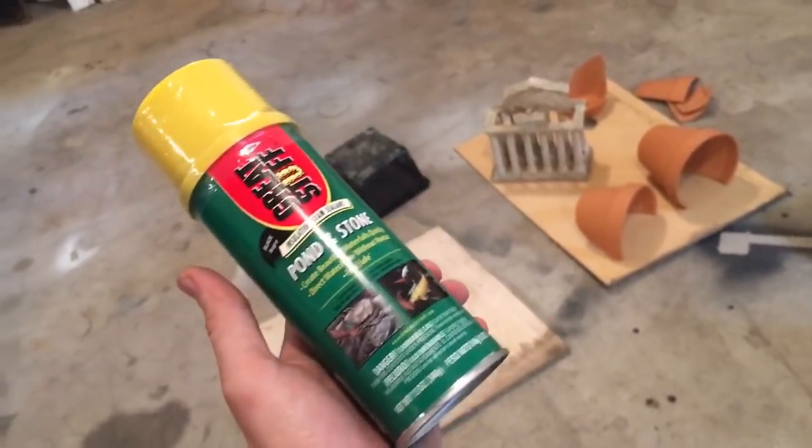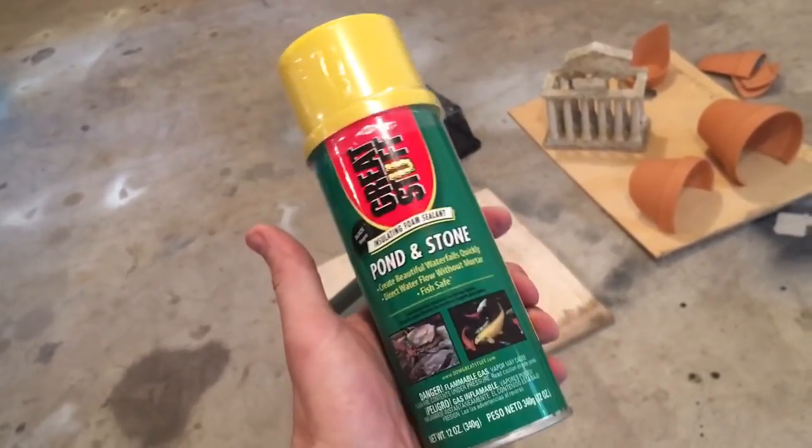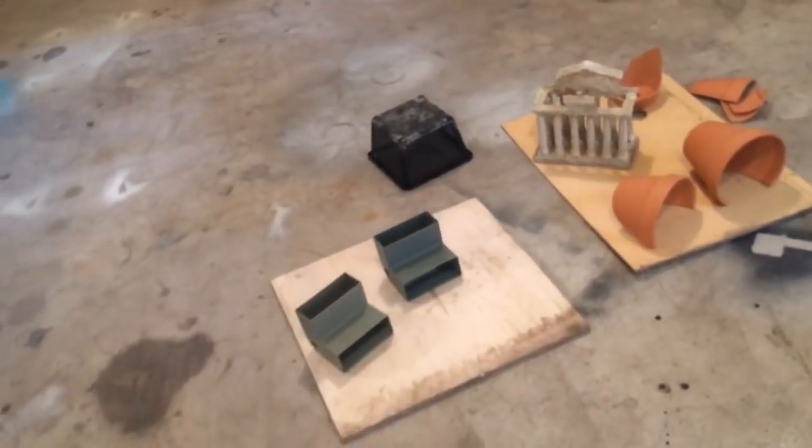If you're a Prime member it ships to your house in two days. It's around nine or ten dollars but it's completely worth it because you can just do tons of cool stuff on your own.